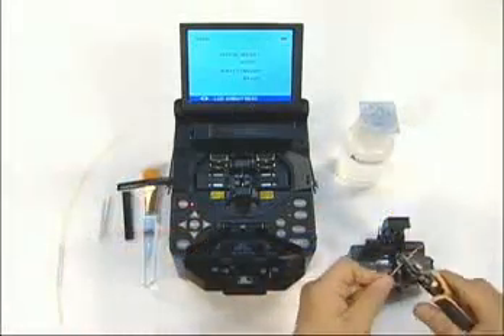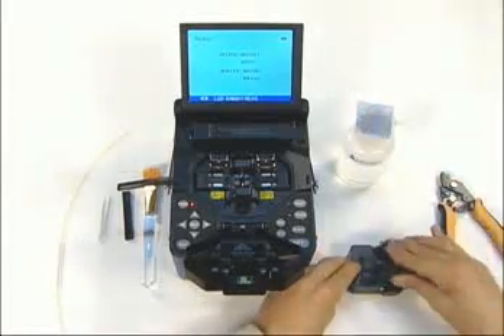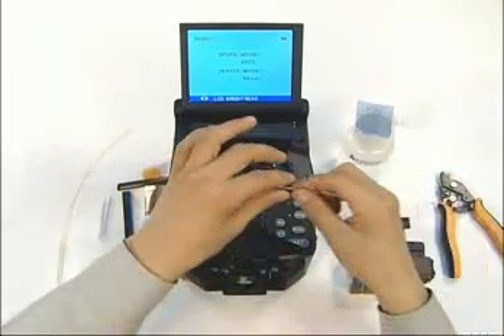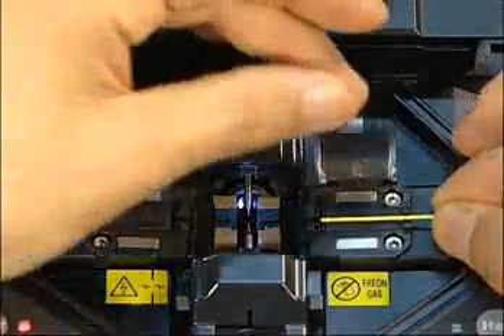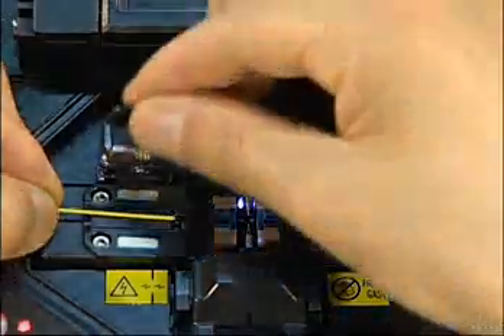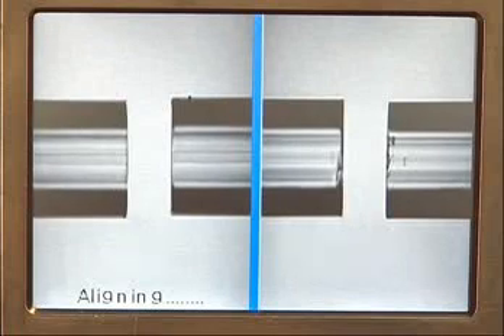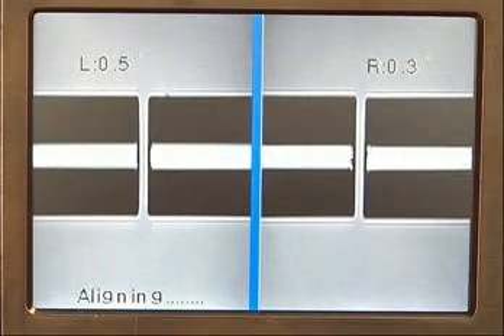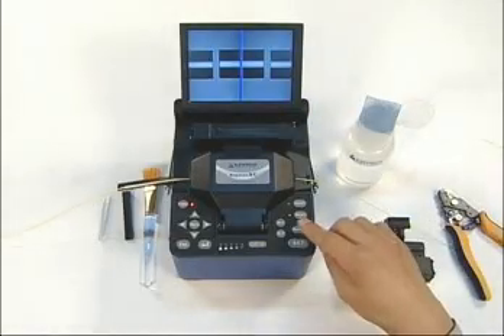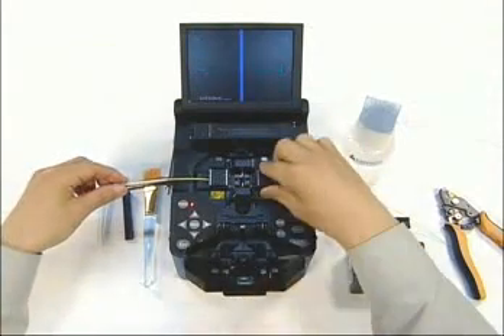After stripping, cleaning, and cleaving, load the fiber into the splicer. Close the cover and touch the set button. The cleaved angle is displayed followed by initial alignment. After completion of fiber alignment, discharge arc to splice. Open the cover, take out the fiber, and then place it into a protective sleeve.